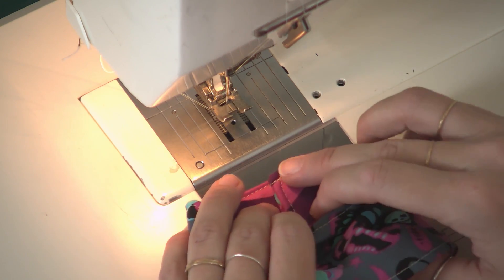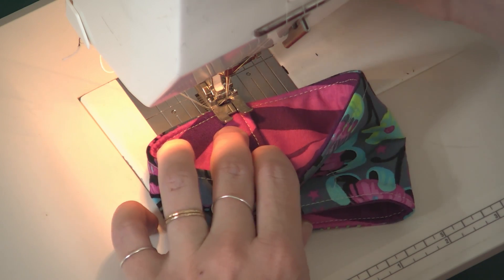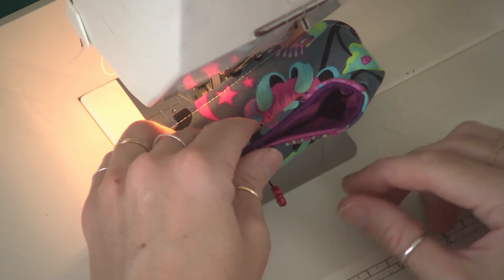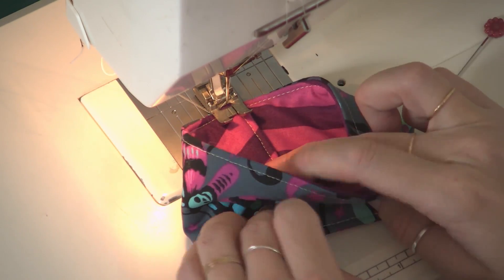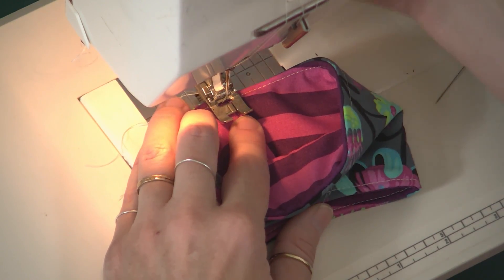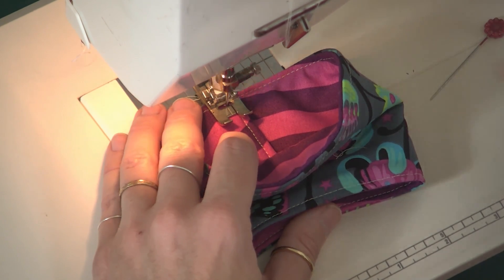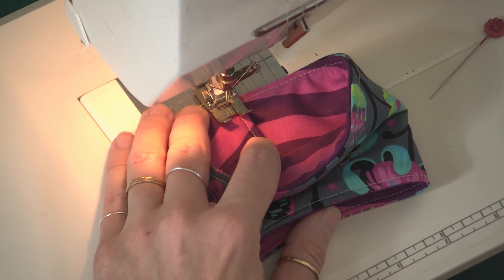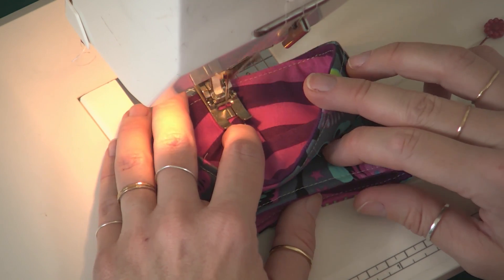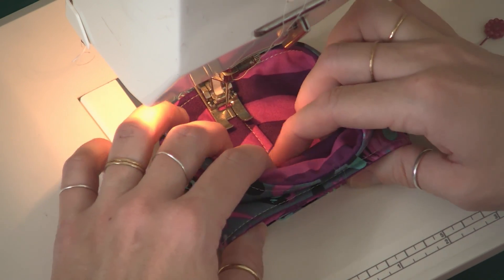The trick to this is to sew it so that you're sewing from the inside. You have to take out that pin so you're not sewing over it, and sometimes you have to start a bit further in. Lock stitch, then follow that previous stitching line so you're really straight.